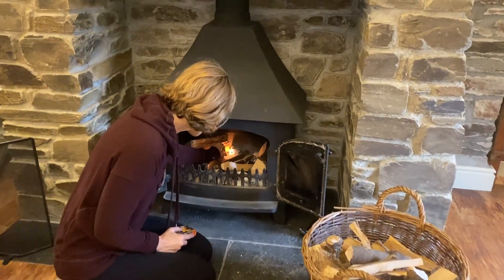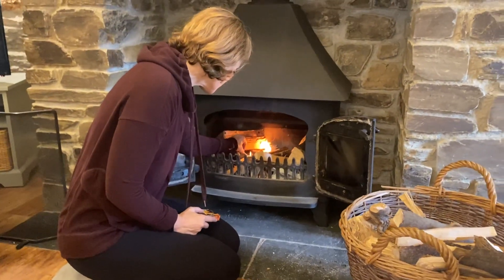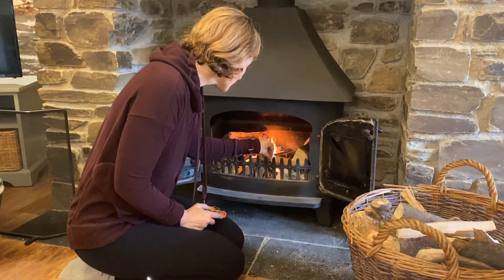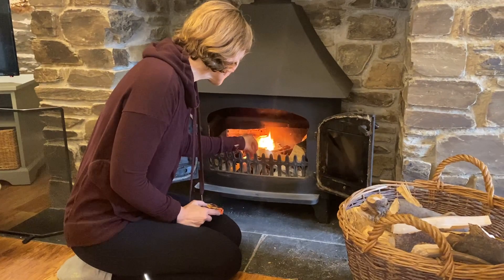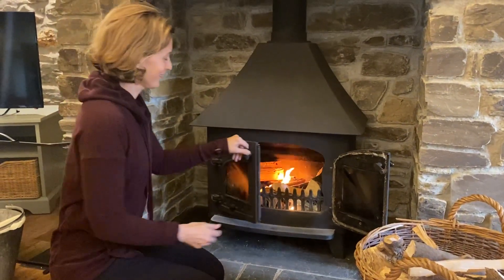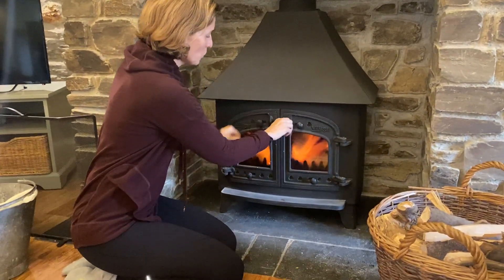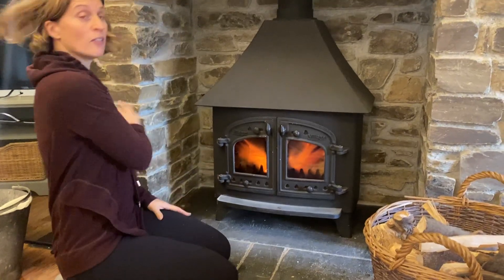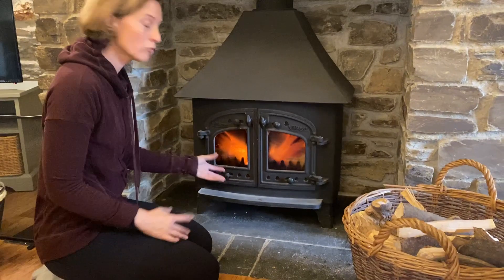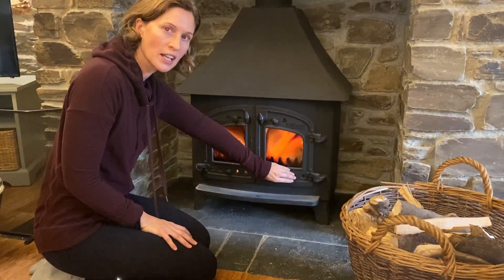I'm going to light the fire in a couple of places, trying to catch the fire lighters and the newspaper. Then we're just going to close the doors. Vent-wise, lock the door there. There's a fire guard if you need it for your little ones. We want the vents really open first of all to get the oxygen inside, so pull these across like this.